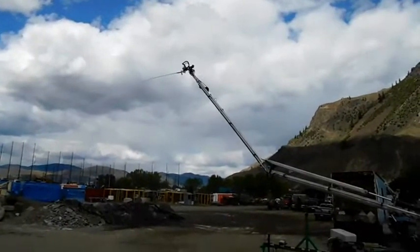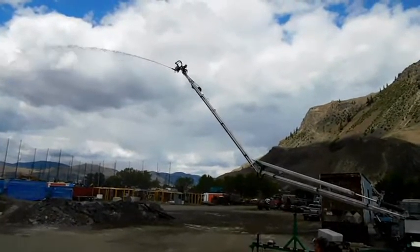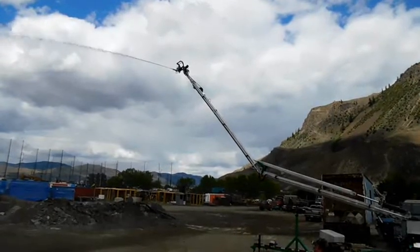The Water Dragon has an impressive 120 foot spray radius. Capacity at full flow is 100 gallons per minute at a maximum of 70 PSI water pressure.